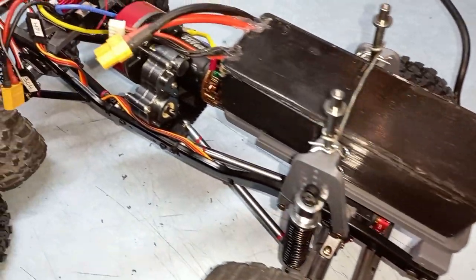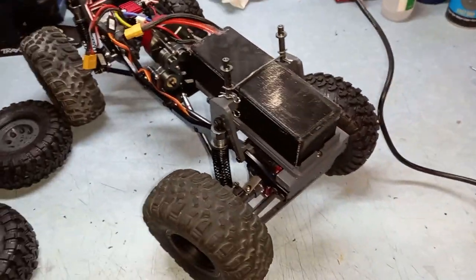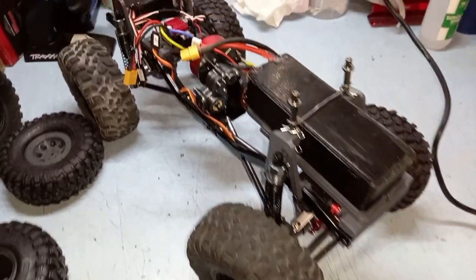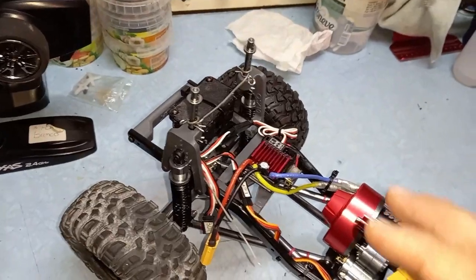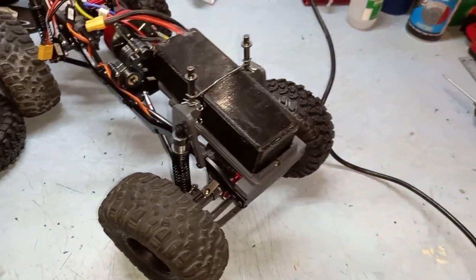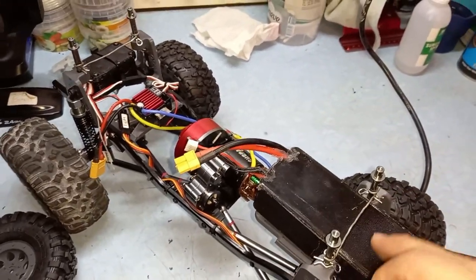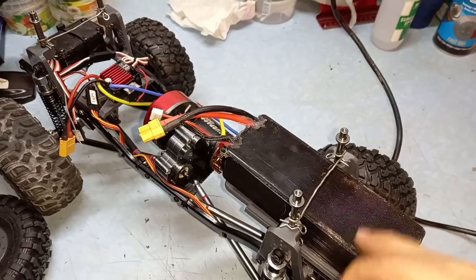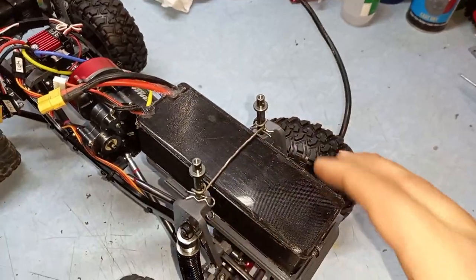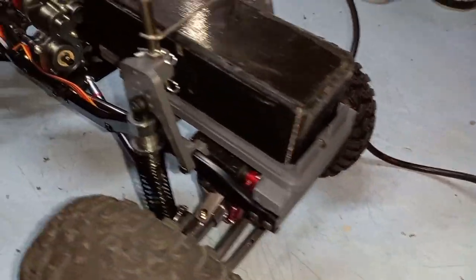This battery tray mod is going to really upgrade the performance of this rig. My other SCX10 aluminum carbon fiber version has the battery tray in the back, which is good for space, but for crawling you need more weight in the front for better grip. I didn't do this mod to that one because the aluminum and carbon fiber chassis is complex and I don't want to mess with its originality - I'll make some front weights for that in a future video.